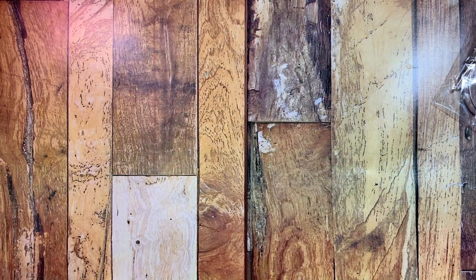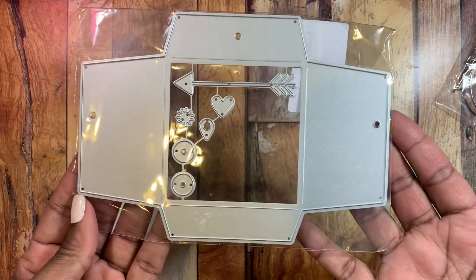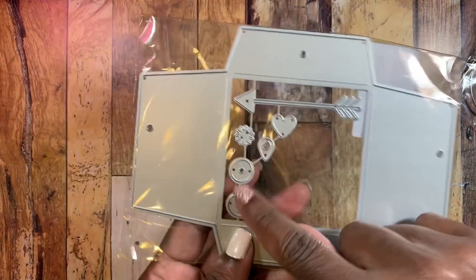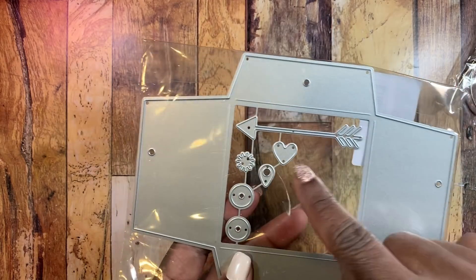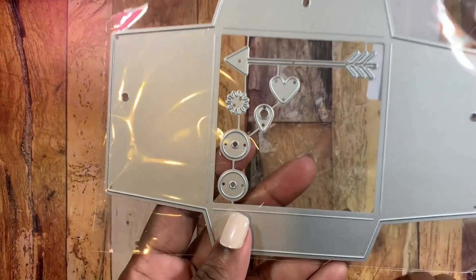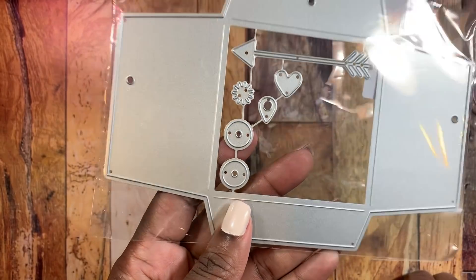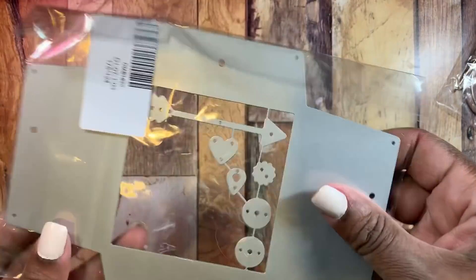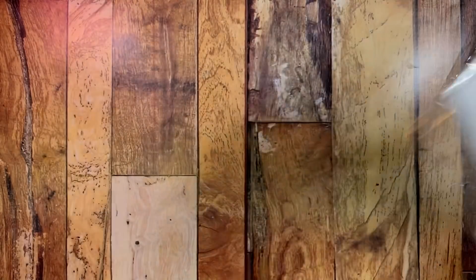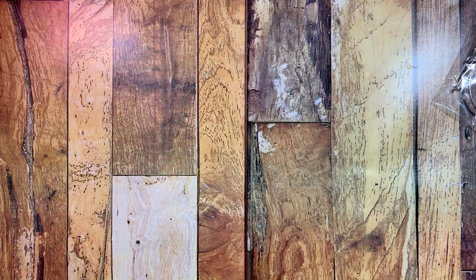The next one is this pocket die — it makes a coin pocket and includes hole reinforcers, an arrow, a heart, a little geotag, and what looks like a little sunburst. Really cool, nice-sized coin envelope die.